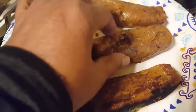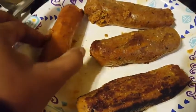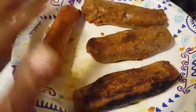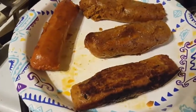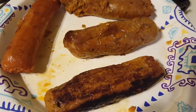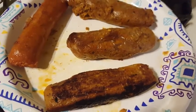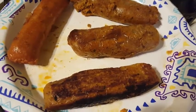My texture is a little softer than the Beyond Meat one, but I think I just didn't wrap them tight enough when I made my sausages. But all in all, my four Beyond Meat sausages were $7.99, and the four sausages that I made cost about $3.